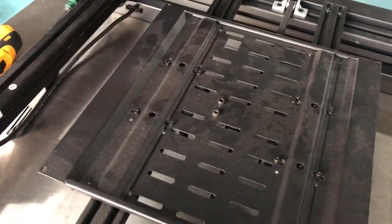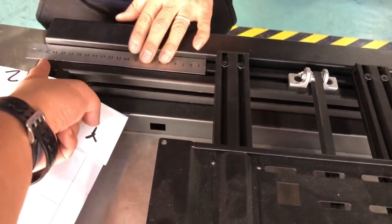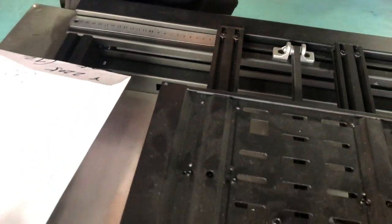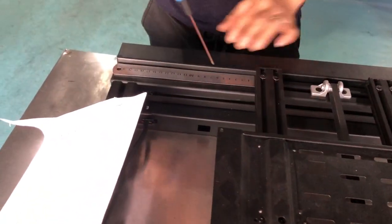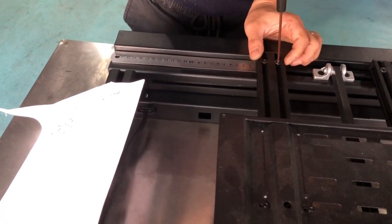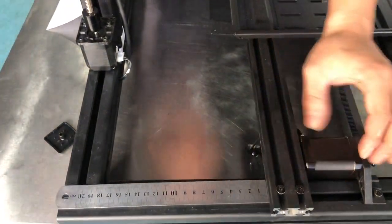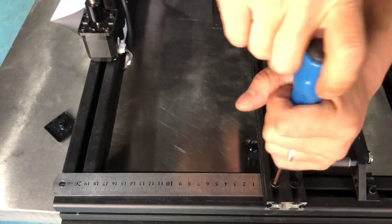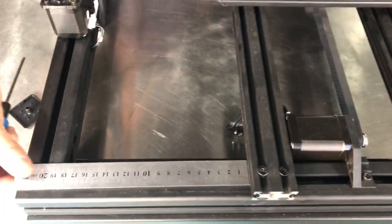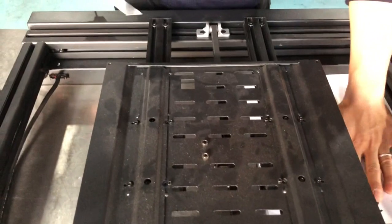Then you need to measure the distance between the edge of this plate to the edge of this plate — it's 220.5. The size should be 220 to 225 millimeters. After that, you lock all the bolts.